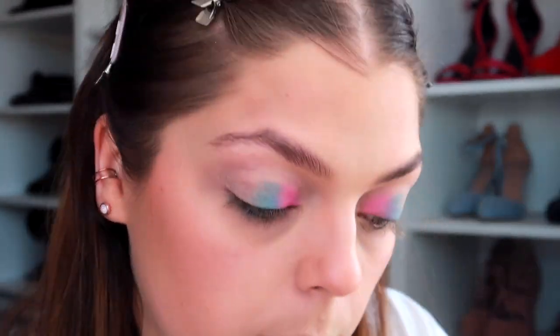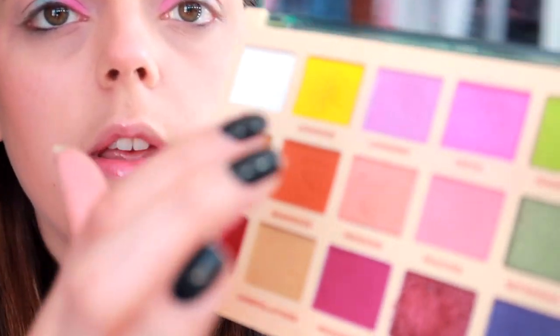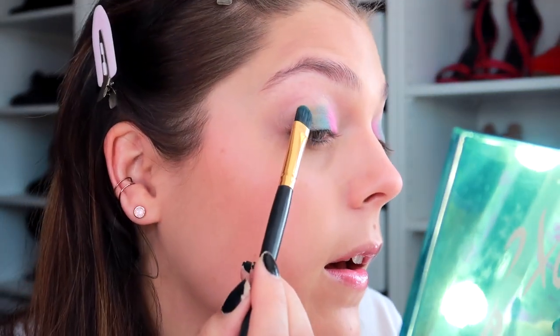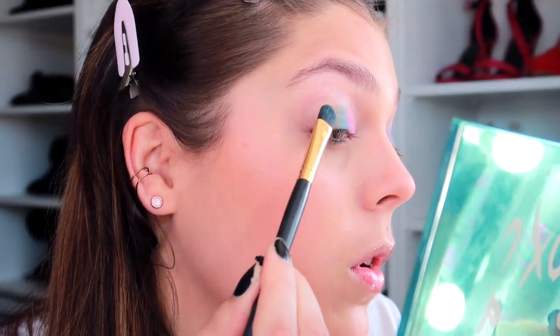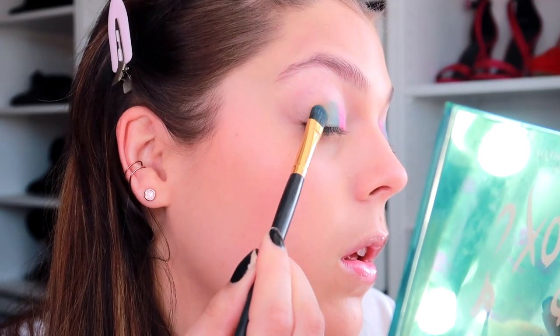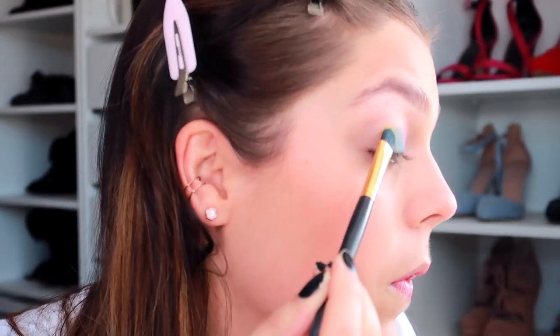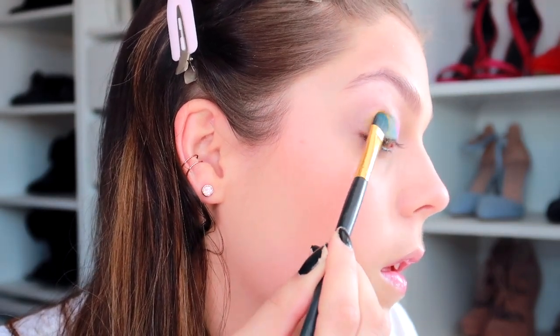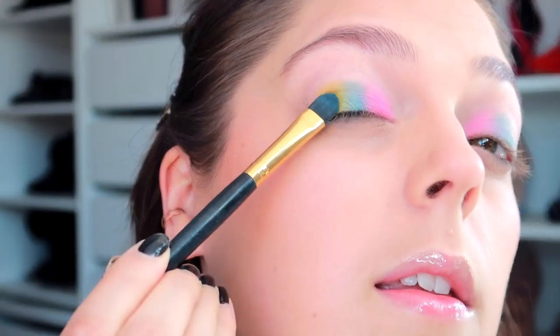There's the pink and blue done. Next I'm going to go for the yellow shade which is called Lemonade. I haven't tried this yellow colour yet. It's actually not coming out too bad — I can't really see it on camera but it is coming out. I just have to press a little more for the yellow.